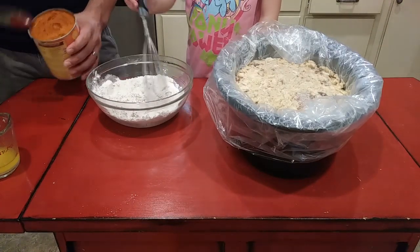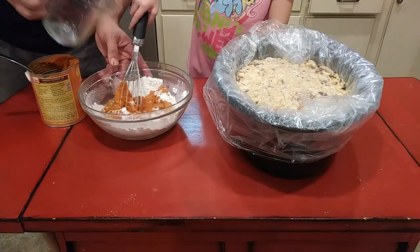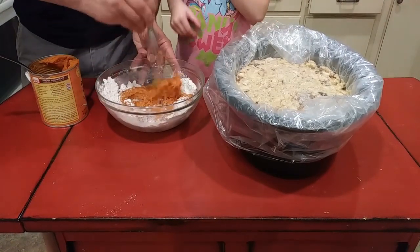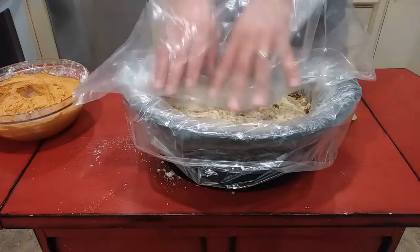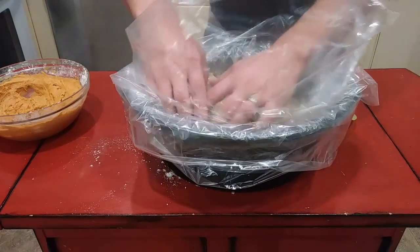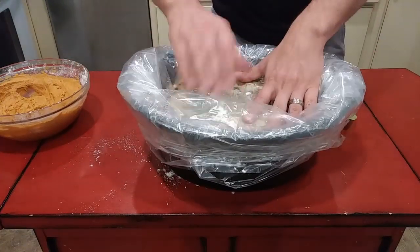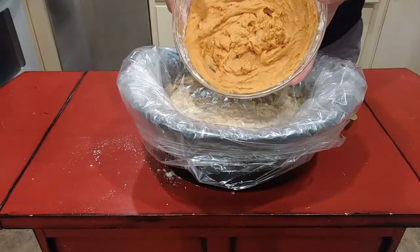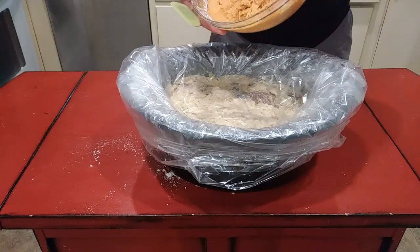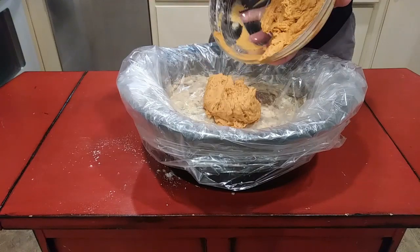Then we'll get another liner in on top of that. Half of the can of pumpkin pie filling goes in there, plus a half a stick of melted butter. Get that combined pretty well. The last liner in — I'm really running low on real estate here, but I think we're going to have just enough room. That's the consistency I'm going for, and this should wind up being like a pumpkin bread kind of thing. Just rake this out in here and let it sit on top.